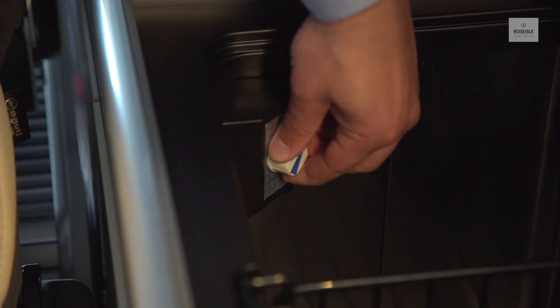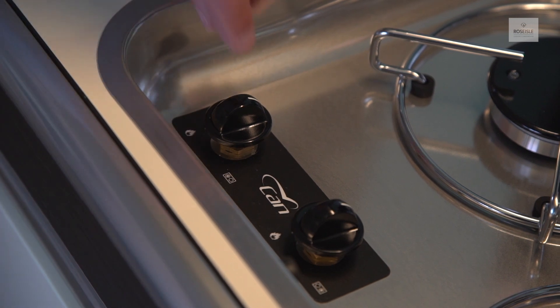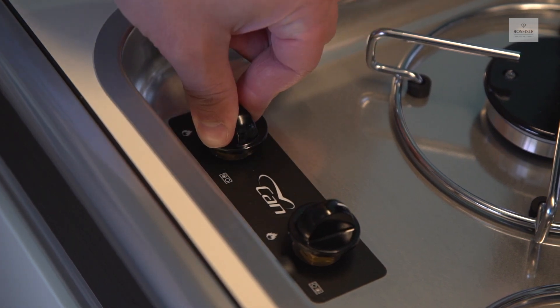Use the thermostat to control the temperature of the fridge. To light the gas hob, turn the knob and press it down to ignite.